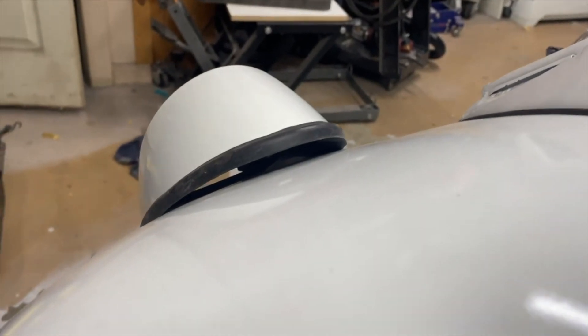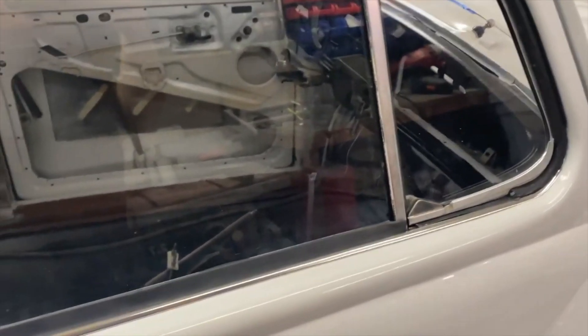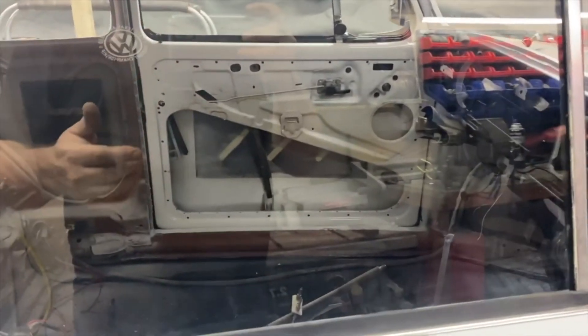Finished up getting the glass in this side as well - all put back together. Ended up having to use the original scraper on the inside because the new one just fell apart. Pretty stoked about it - I think I'm going to have it done by the time I thought I would.